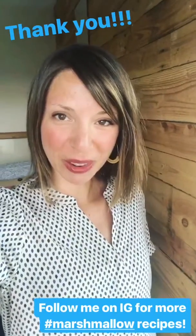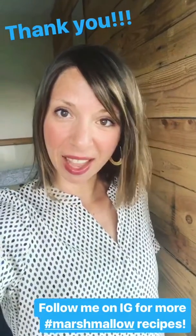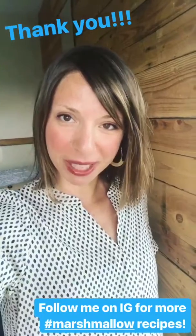Thanks everyone for joining me today. I hope you have a great weekend and that you are excited to go make some marshmallows at home.